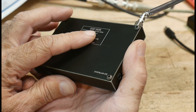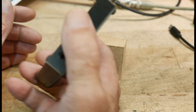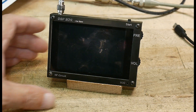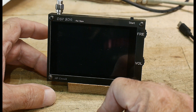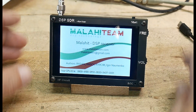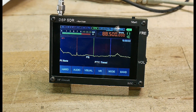The frequency range is listed as 50 kHz to 2 GHz, but that depends on the model. This particular model supposedly goes to 200 MHz — so 50 kHz to 200 MHz, covering the HF circuit. To turn it on, you push down the button. It has a battery that charges with a Type-C connector.